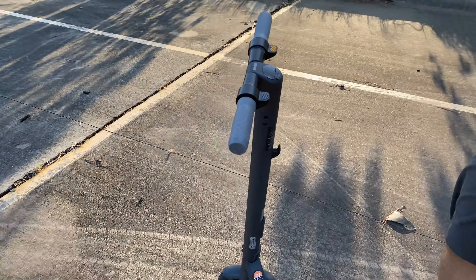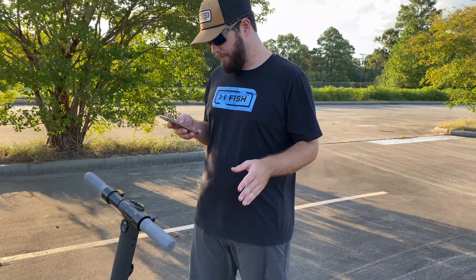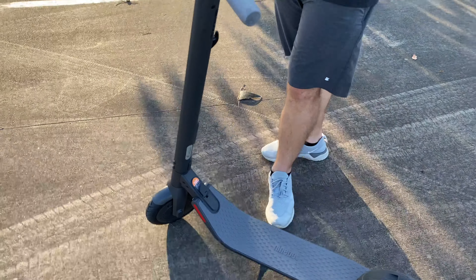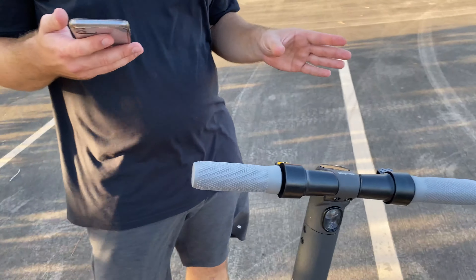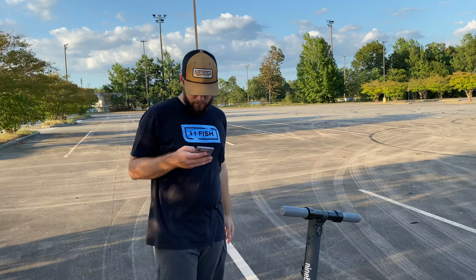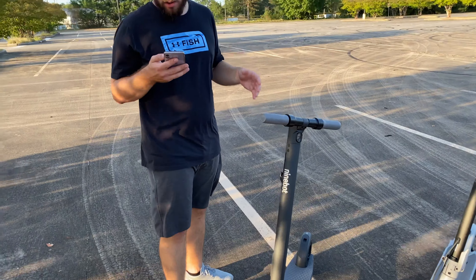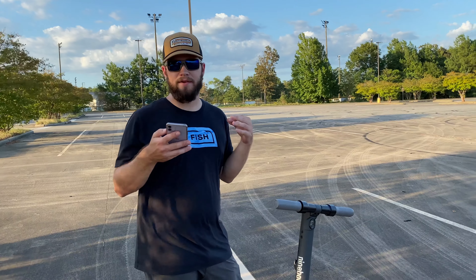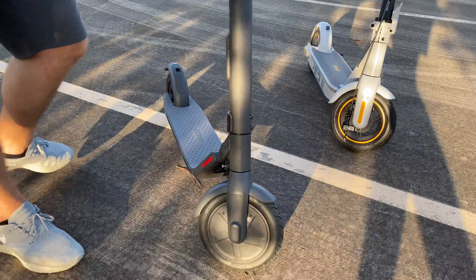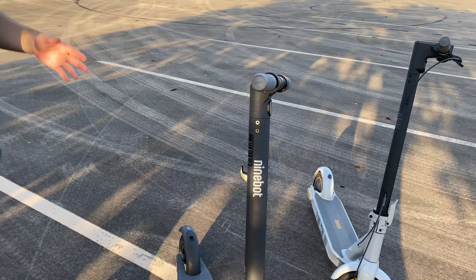This one is going to retail for roughly $580 to $600, a little cheaper. It still has brake lights and front lights. The range is going to be about 15 and a half miles with a top speed of 15 miles per hour, so a little slower and a little less range than the Max. It has 8-inch tires — smaller tires. This also connects to the app for lock and unlock, riding stats, cruise control, and firmware updates — both of them on that Segway app, which is really important. They make great products as well as apps.